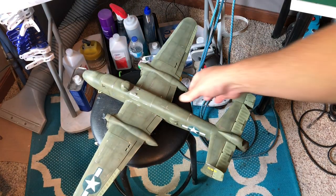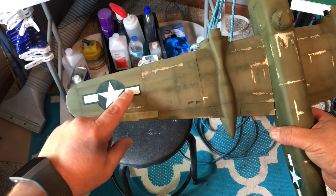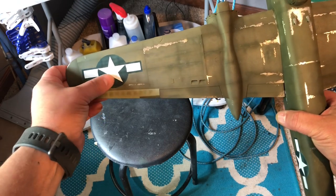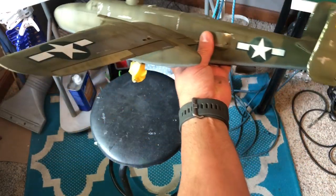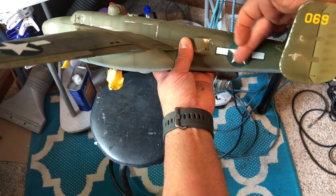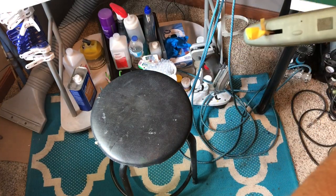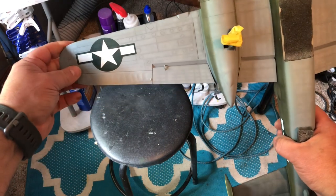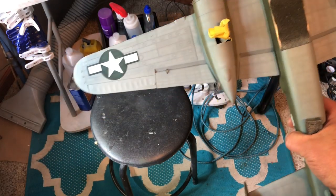We've got the stars and bars painted and I think they turned out pretty good. You can see I kind of faded them a little bit and highlighted or darkened the panel lines when I painted the blue. Nice clean edges — I faded the side ones, made it darker on the bottom, faded on the top. The bottom one I didn't do a lot of fading on just because it's going to be on the bottom, but we will do a little bit of weathering there.